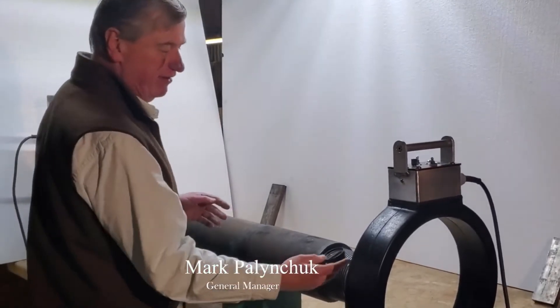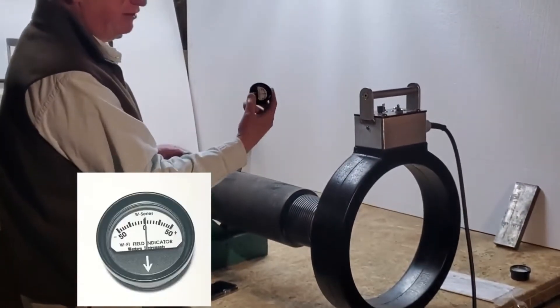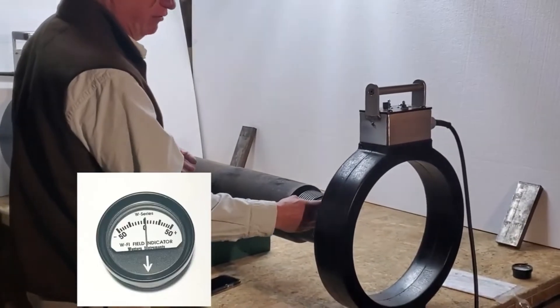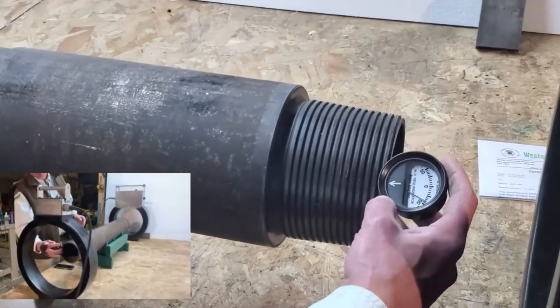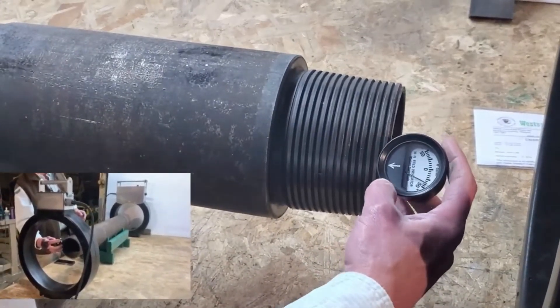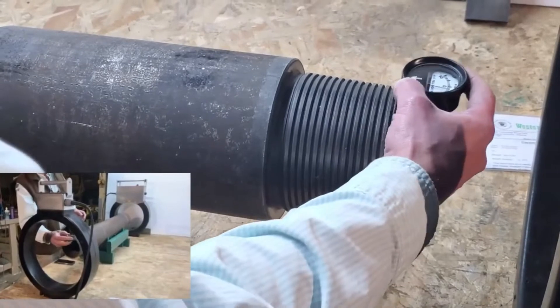If you look at this thing, I have a 50-0-50 gauss meter. If I run around the ends, it's reading constantly 30. Look there — 30, and 50 ghosts there. The gauge is touching the end.